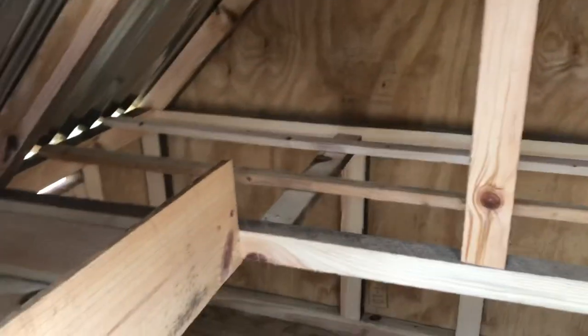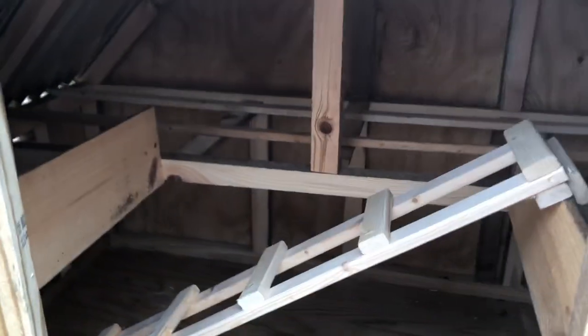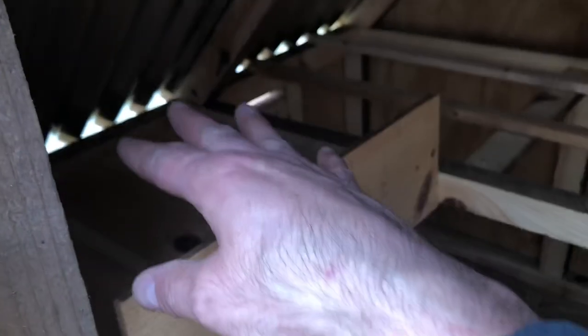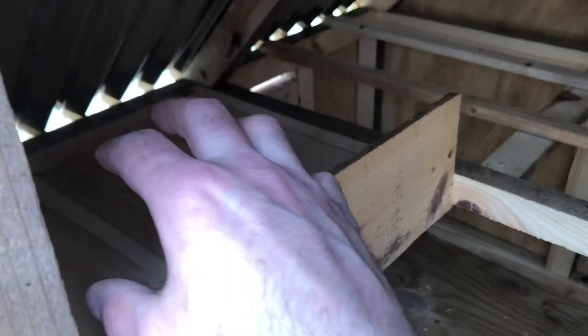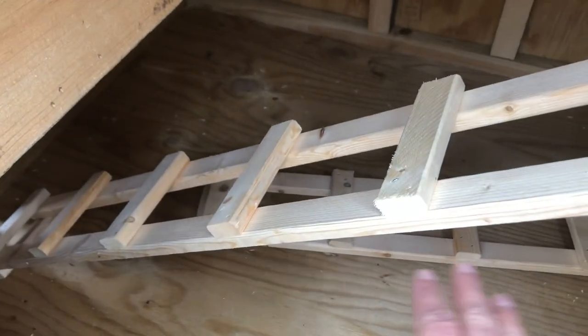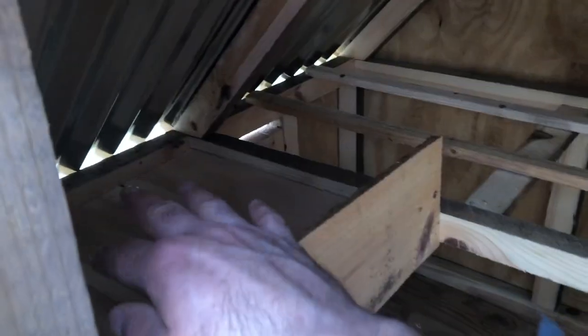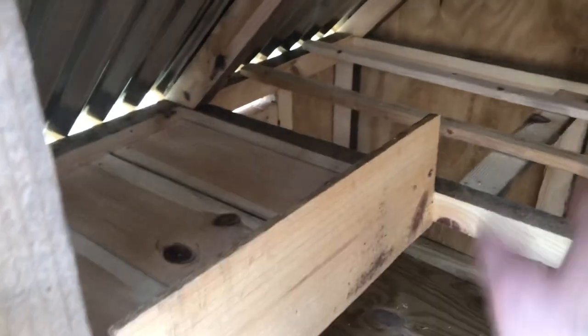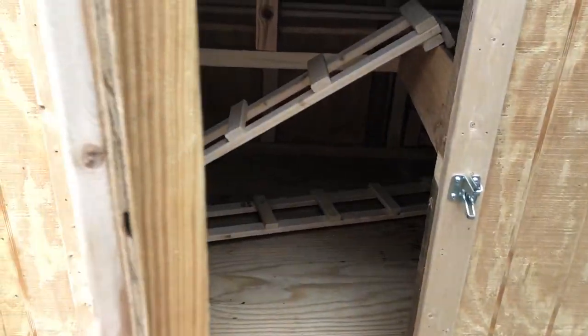Why are there only two nest boxes if you've got maybe ten birds? Well, you'll find with backyard chicken keeping that the majority of your chickens lay eggs in only one nest box. You'd put fresh hay, straw, or shavings up here and they'll make a nest. You also have hay, shavings, or straw on the floor at the bottom. Some of it will end up falling on the floor and you just add new stuff on top. You'll always have your cleanest material up here to keep your eggs nice and clean and give them a place to do their natural nesting behaviors.